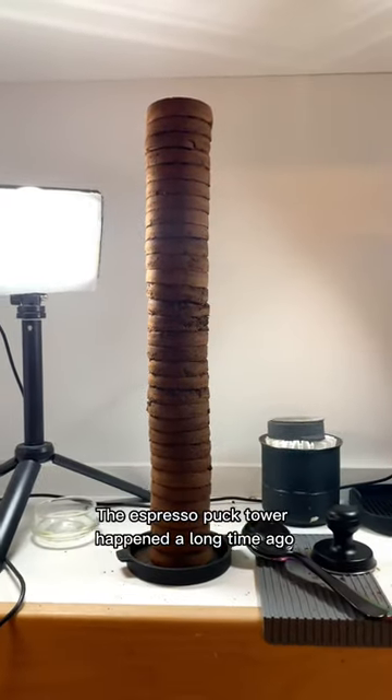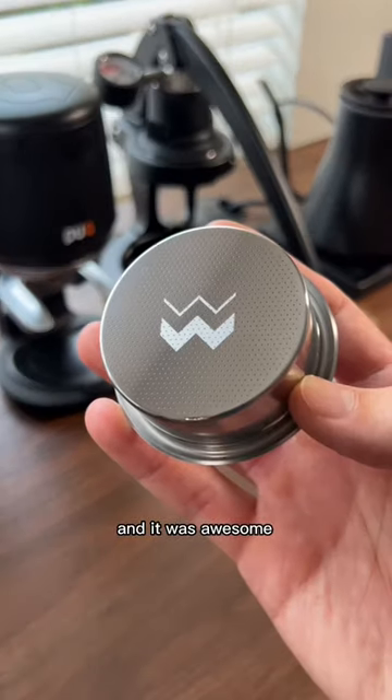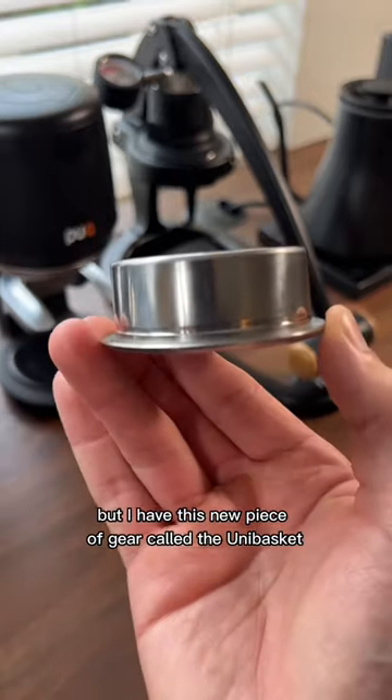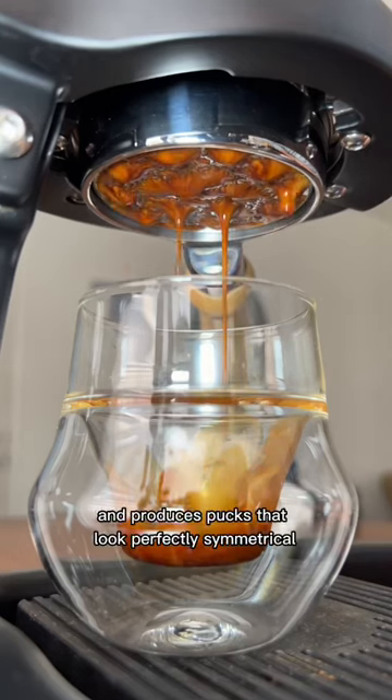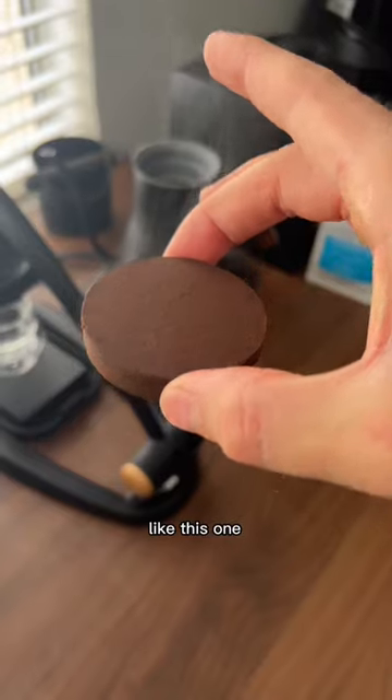The espresso puck tower happened a long time ago, and it was awesome. But I have this new piece of gear called the uni-basket. It pulls shots of espresso that look like this, and produces pucks that look perfectly symmetrical, like this one.